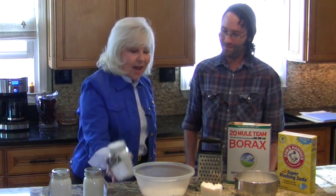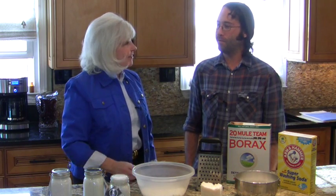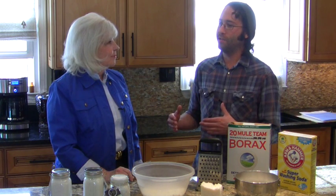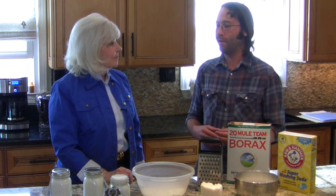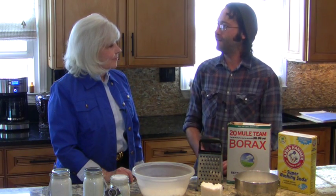And why are we going to be making laundry butter today? Well, there are so many harmful chemicals in laundry detergents nowadays that people don't understand — a lot of skin issues like dry skin and eczema are actually caused by these chemicals. So we want to offer people an all natural alternative to those chemical-laden products, just to have a healthier lifestyle.